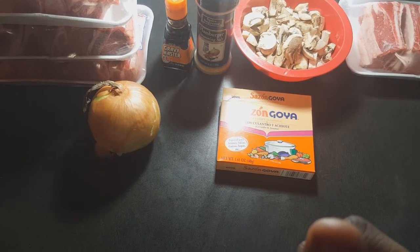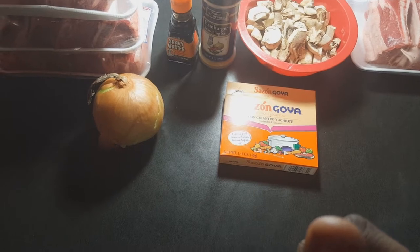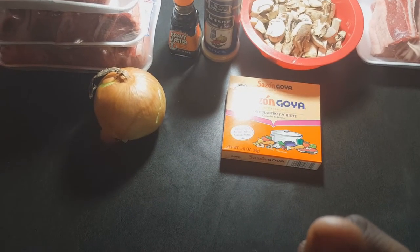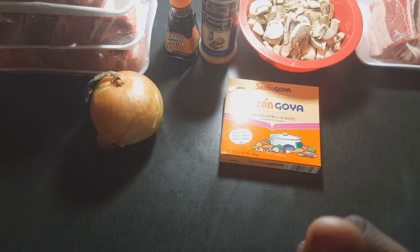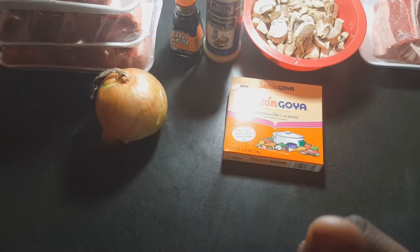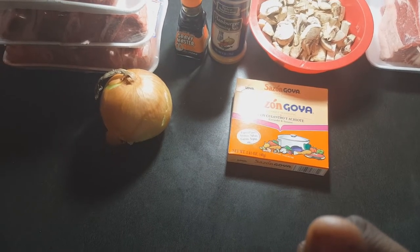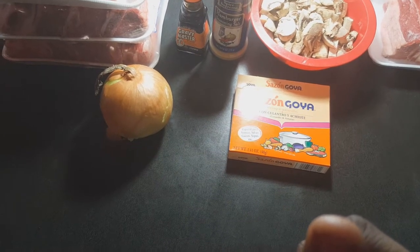Hey, today I'm doing some braised beef short ribs. I know it's been a while and it's probably shocking that I'm making a video, but yes, I still make them. I just have a little time off from school, so I decided to show how I make them. I'm going to braise the short ribs and these are the ingredients that I'm going to use.